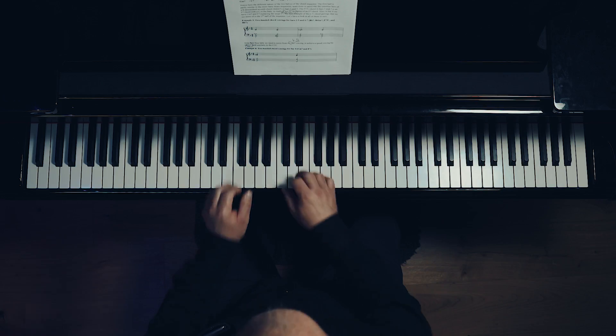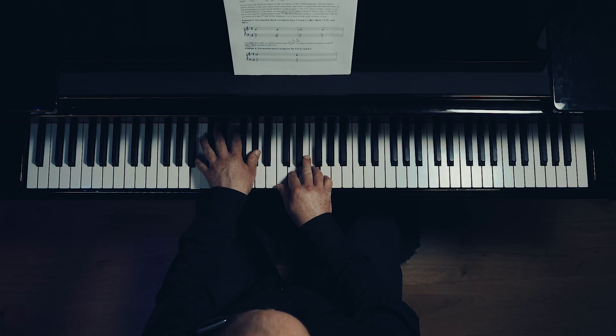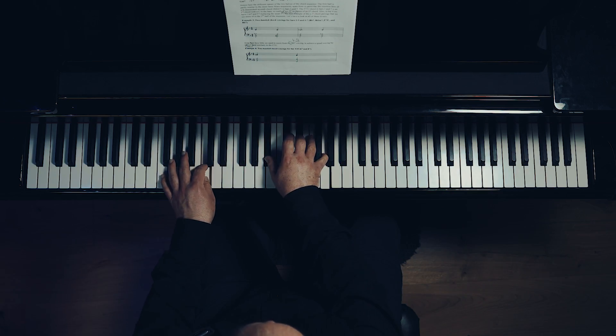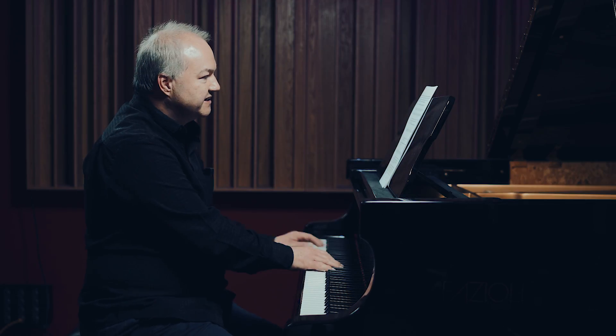These are two-hand voicings for the Bb7, Bdim7, and the F7 over C, ending up on the Bb7. Example four: we'll look at the two-handed chord voicings for bar four and the Cm7 and F7. Now example five — these are two-handed chord voicings for bars nine and ten, the Gm7 and C7.